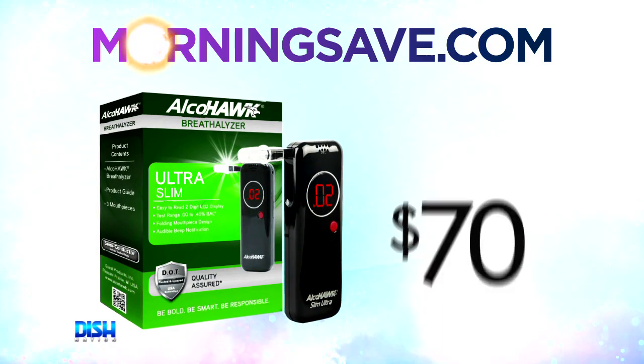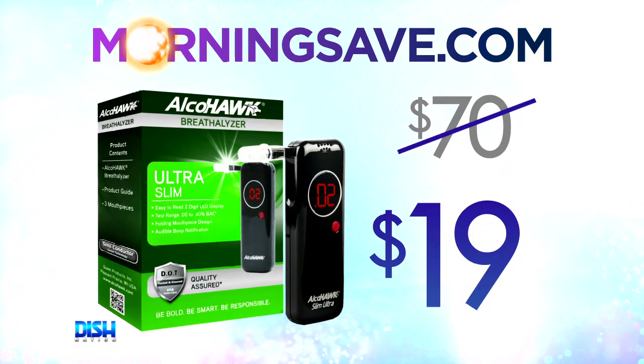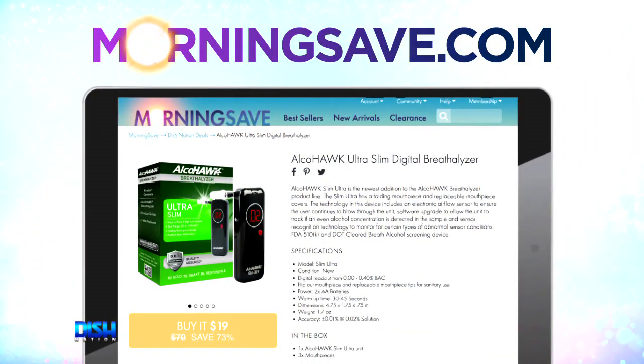How much does it cost? Well, Gary, usually the Alcohawk Slim Ultra Digital Breathalyzer will cost you about 70 bucks, but for our Dish Nation viewers it's only $19. Just go to mortarsave.com and say Dish Nation sent you.